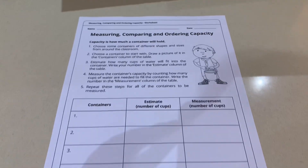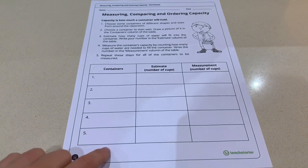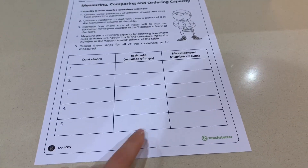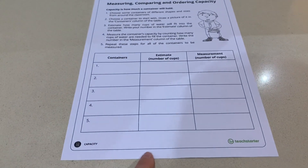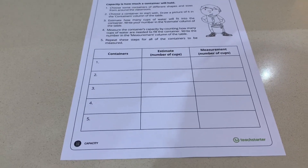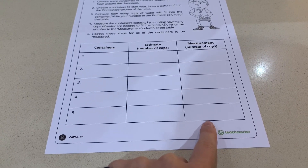You have a table at the bottom which is asking you to list your containers on the left-hand side — I've asked for five different containers. You are then going to make a rough estimate, a rough prediction of how many cups you think will fit into each container. And then you are going to accurately measure the capacity of each container.